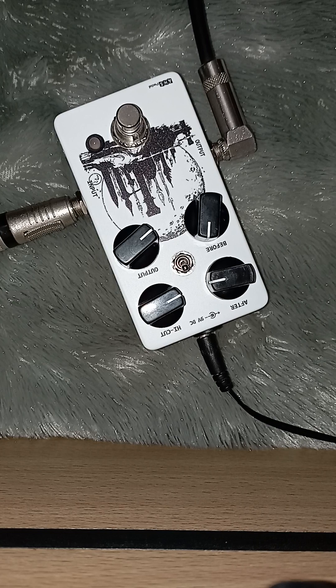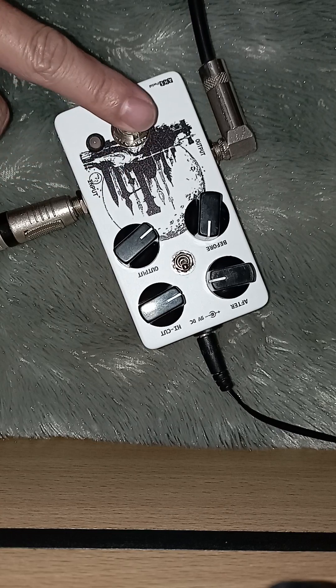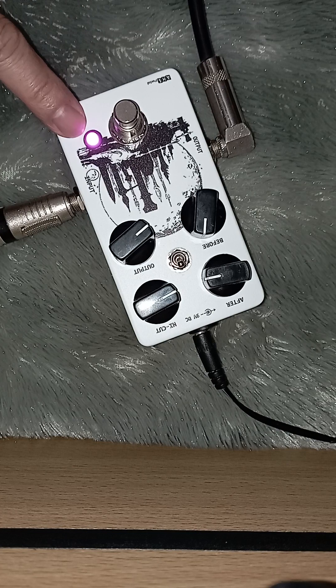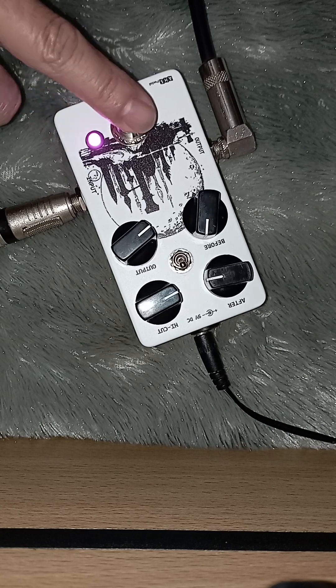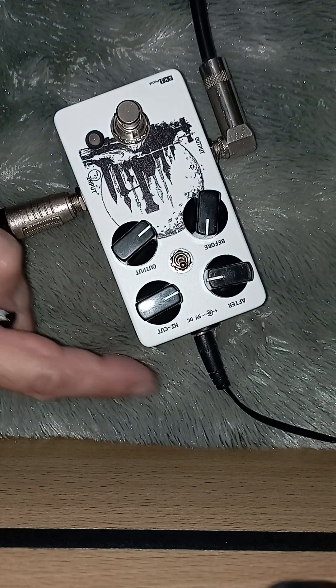Sound true bypass-nya ini. Ini true bypass-nya. Ini fiturnya satu injekan ya, satu injek foot switch. Lampunya warna apa ini? Pink ke umumnya. Terus, fiturnya output before, after.